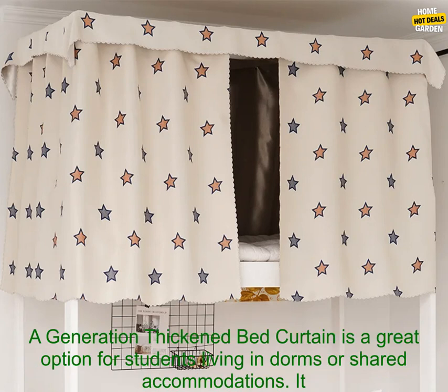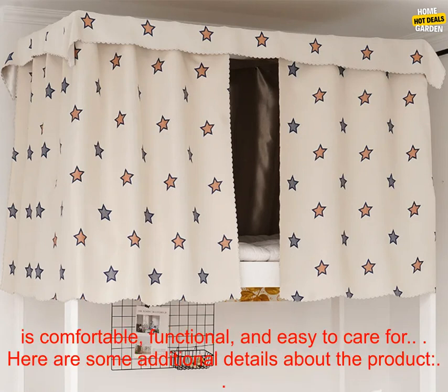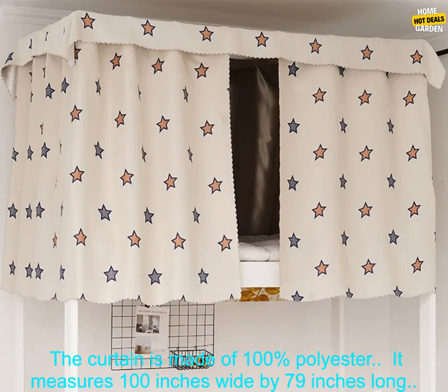Overall, the A Generation Thickened Bed Curtain is a great option for students living in dorms or shared accommodations. It is comfortable, functional, and easy to care for.